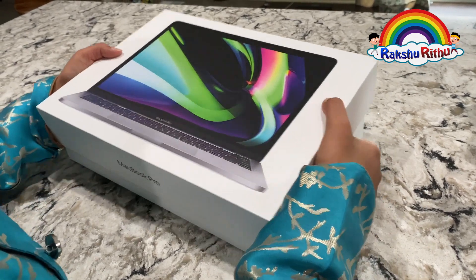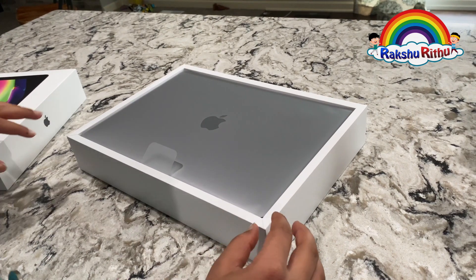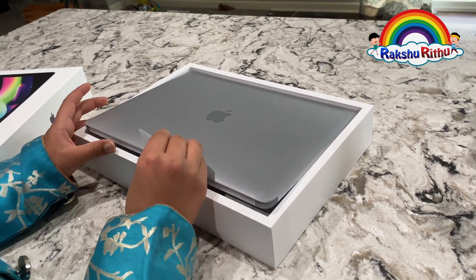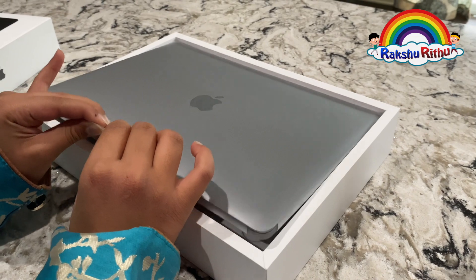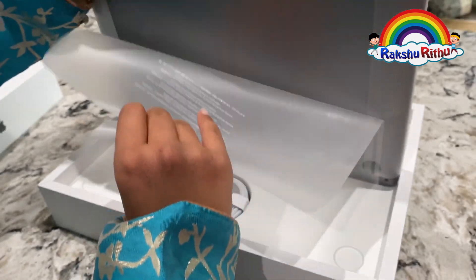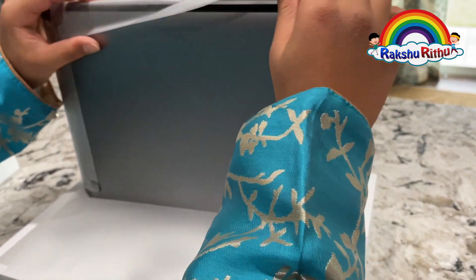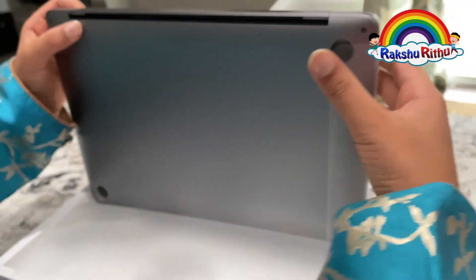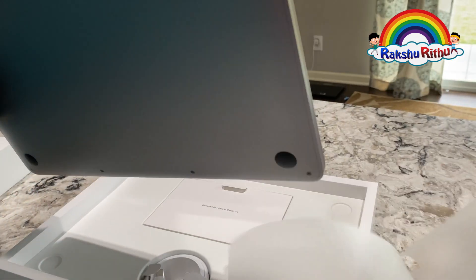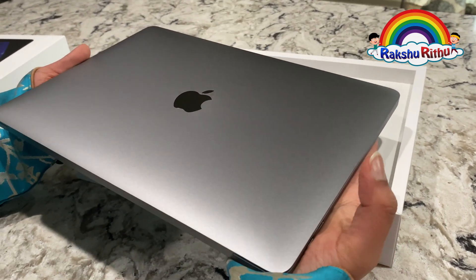MacBook Pro comes in 2 colors: Space Gray and Silver. And I got the Space Gray color! Whoa, it's so shiny.